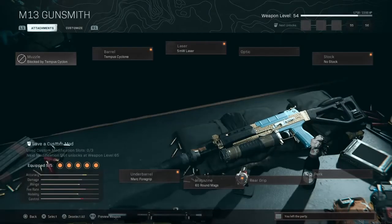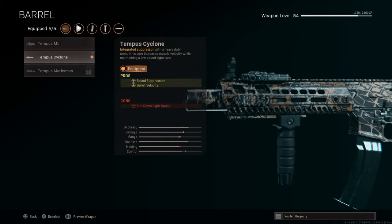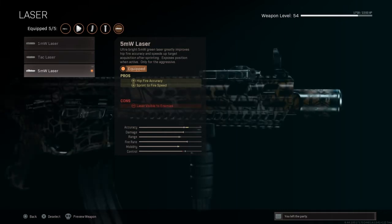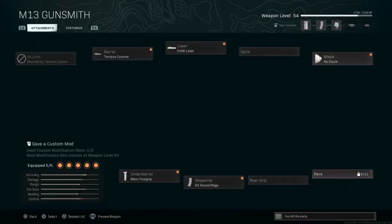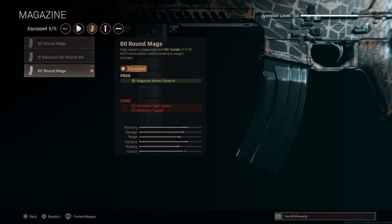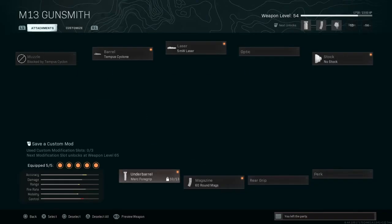There's no muzzle, and for your barrel you want the Tempest Cyclone for sound suppression and bullet velocity. Your laser, you want the 5 mil MW laser for hipfire accuracy and sprint-to-fire speed. No optic. For your stock you want the no-stock attachment for movement speed and aim-down-sight speed. No perk, no rear grip. For your magazine you want the 60-round mags for magazine ammo capacity, and for your underbarrel you have the Merc Full Grip for recoil control and hipfire accuracy.